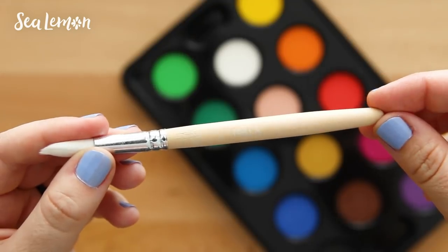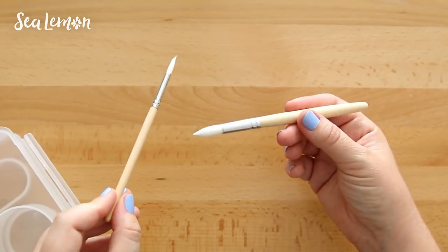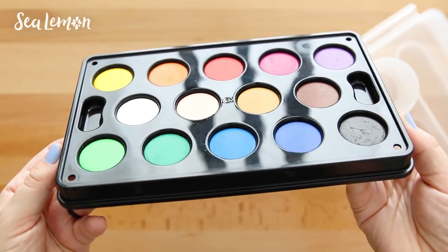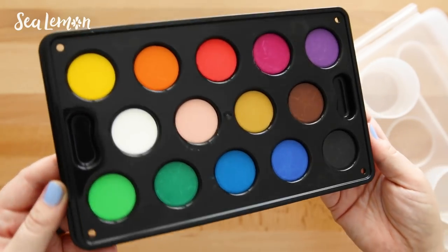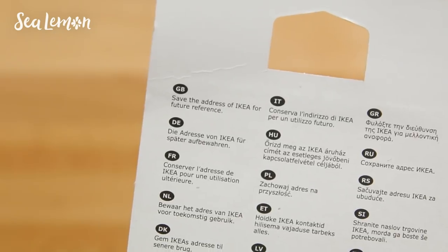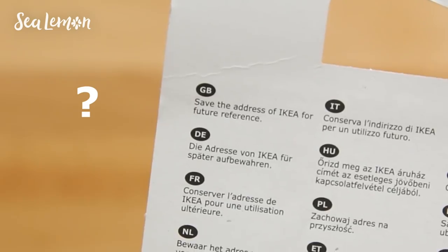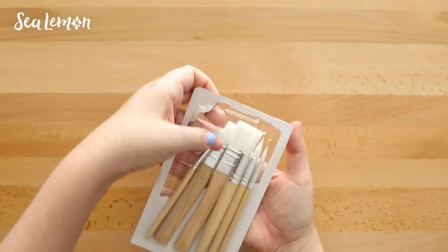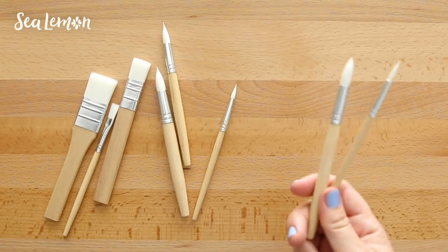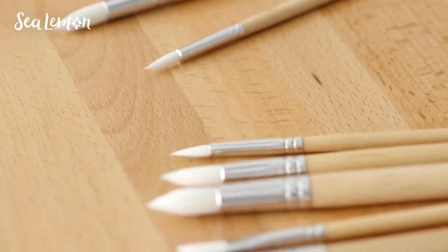The paintbrushes included are pretty basic with a wooden handle — there's a large and a small one. They are kind of small but I'm sure they're made for smaller kid hands. I like the variety of colors, which you don't always find in a basic watercolor set. I also wanted to try out their MOLA paintbrush set, which was $2.99. The only instructions these came with is to save the address of IKEA for future reference. This set includes three flat tip brushes and three point tip brushes, essentially the same brushes included with the watercolors — a medium point tip and a small point tip.